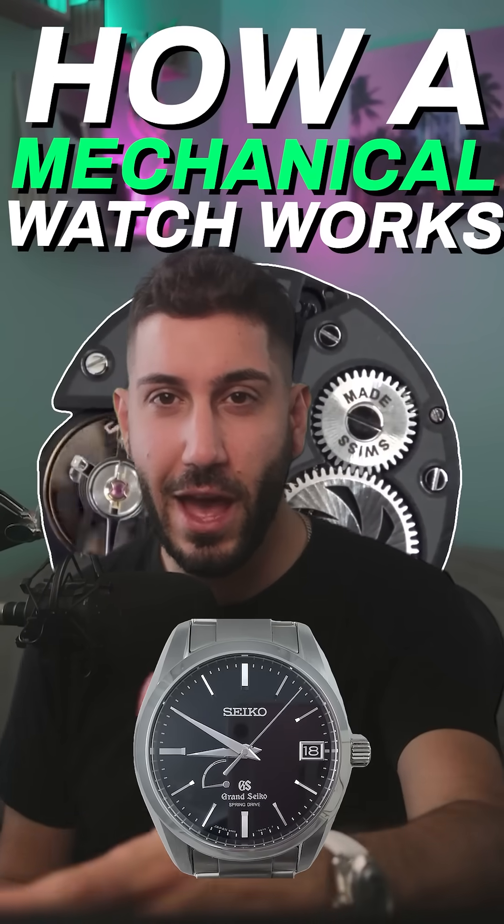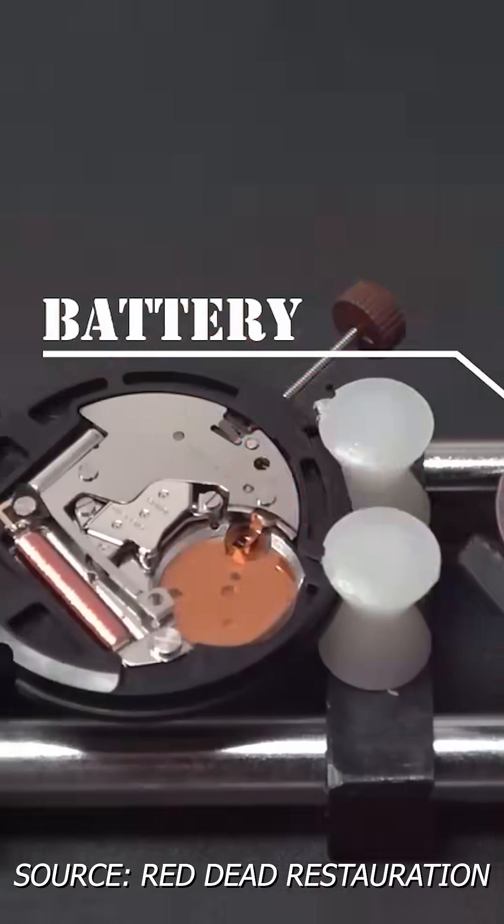How is a mechanical watch able to keep time accurately without any batteries inside of the movement?